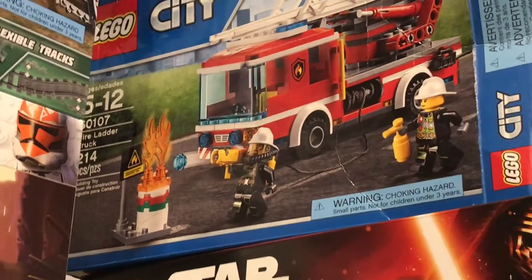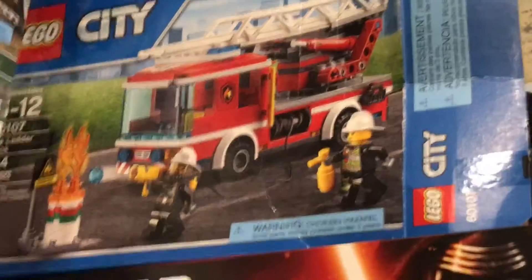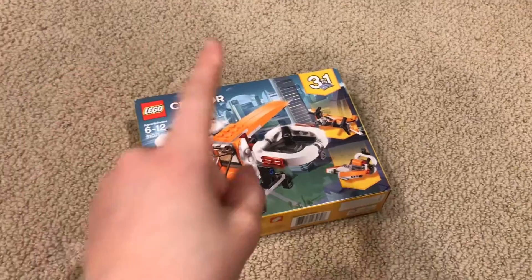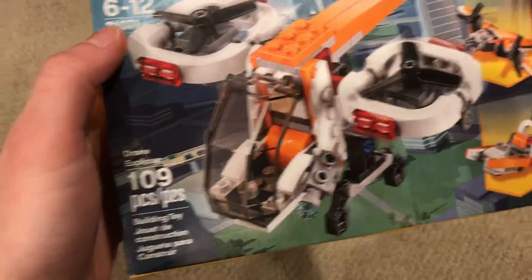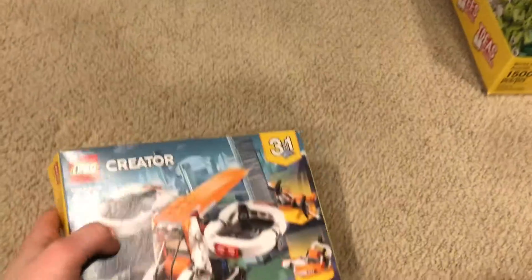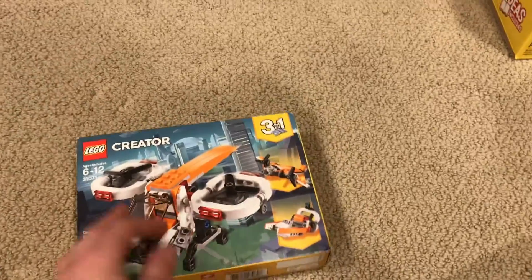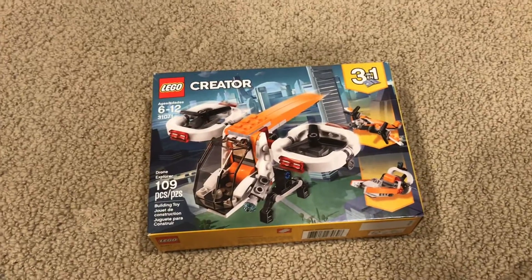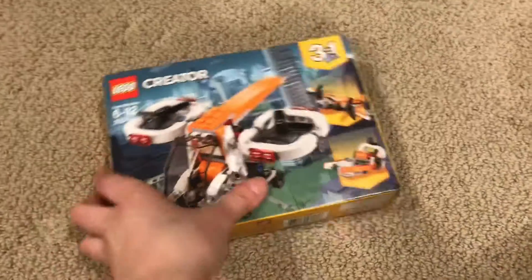At the top — not as interesting — we have the LEGO City Fire Ladder Truck. Not very exciting; they've done many like that. Before the smash though, I forgot this tiny little box. It's this Drone Explorer. I built this one and I have it like in that bin right there.